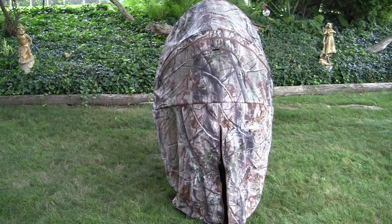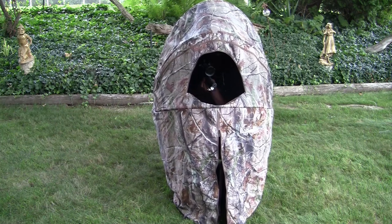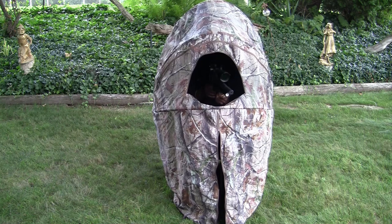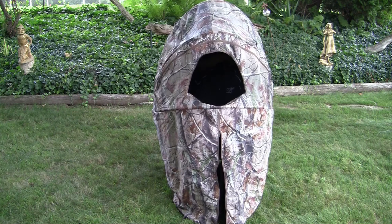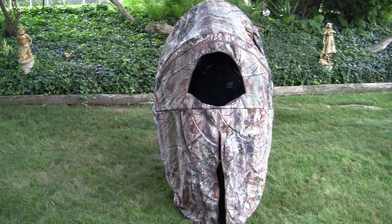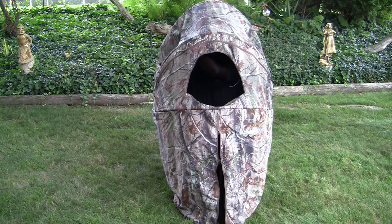It has a zip here in the front that you can open up. You would actually have the gun recessed in here and take your shots all around from the sitting position. It also has openings on the side - I'll open one of those to show you. These are on both sides, so if it's a little hot out and you need some extra air, you've got extra zips on the side.